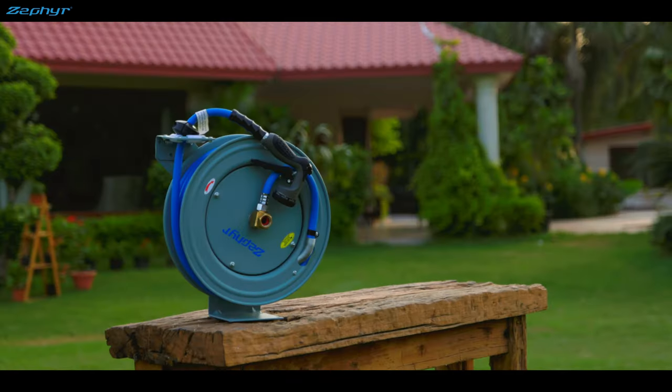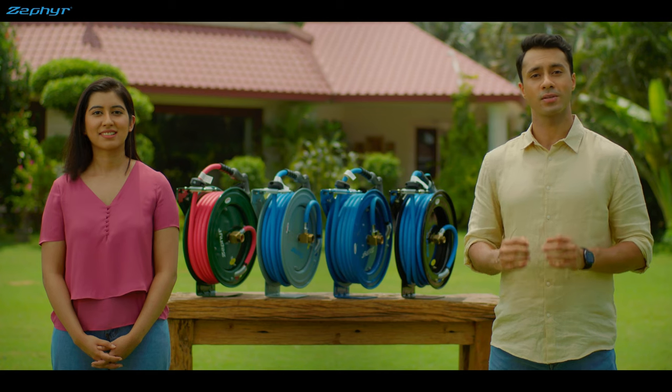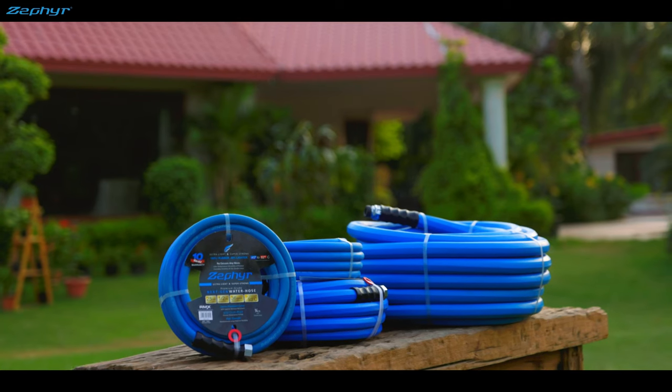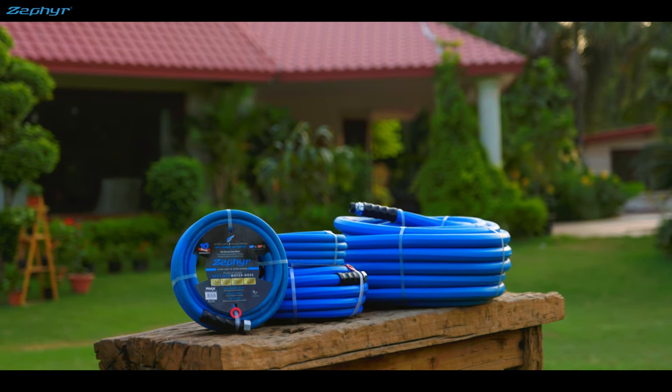Now you can't do away with these hoses, but you sure can put them in their right place. This is Zephyr's auto-retractable garden hose reel — heavy-duty metal construction that's available in multiple sizes and colors. And it comes with Zephyr's revolutionary 100% rubber, ultra-light,